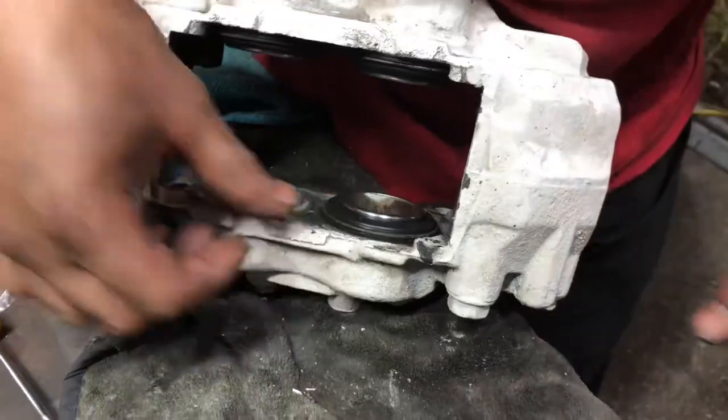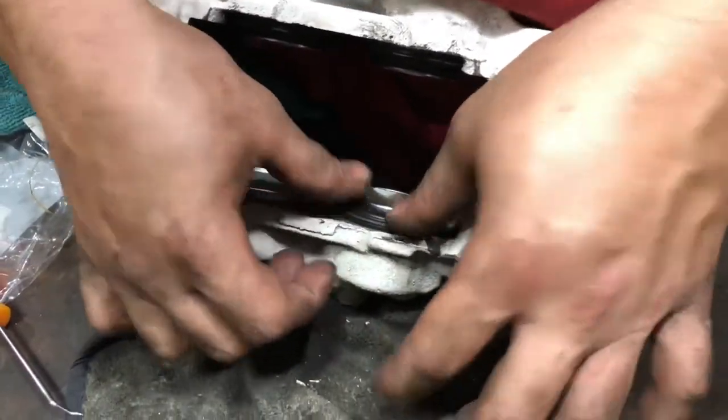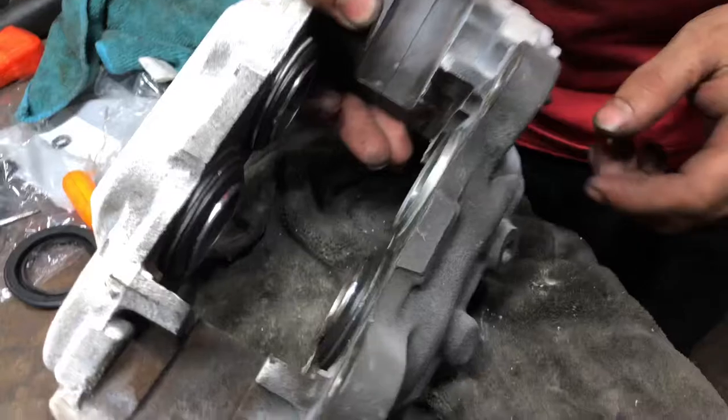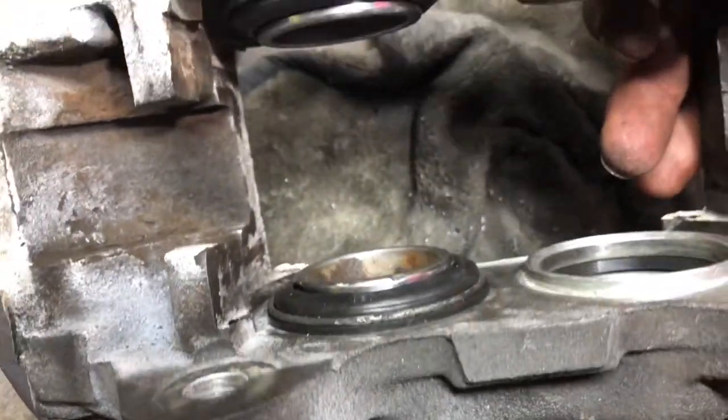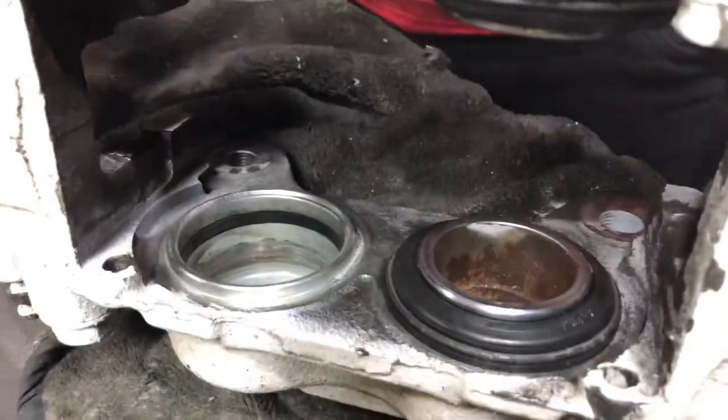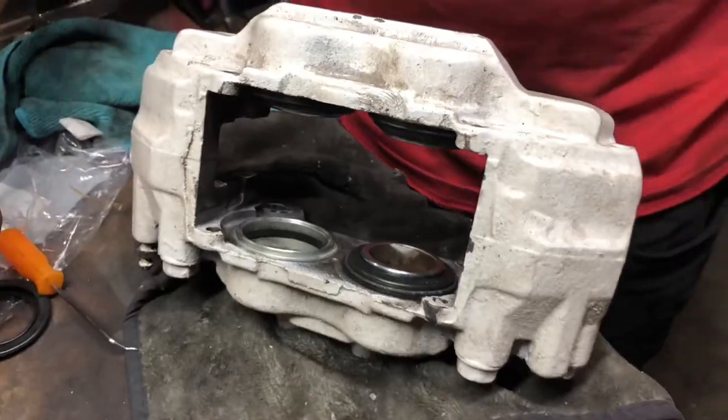Make sure nothing is twisted and nothing is out of place. This is the second caliper I'm doing — the other one's already done and it came out good, so you can trust me.